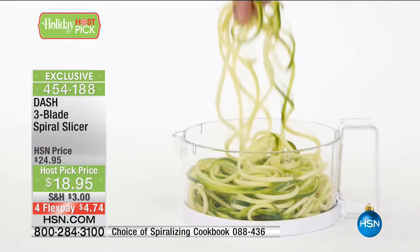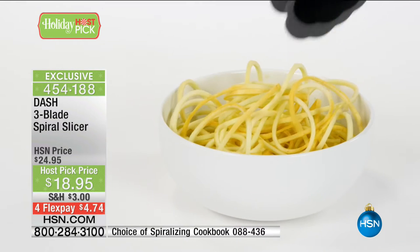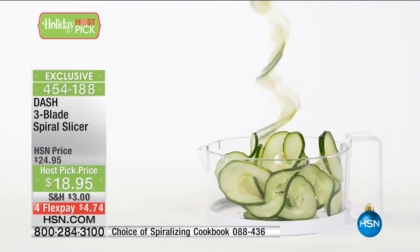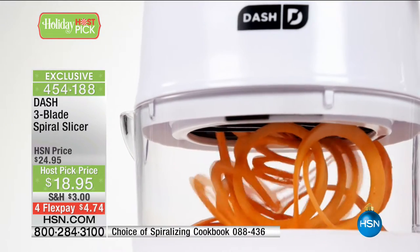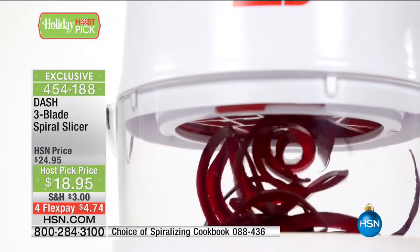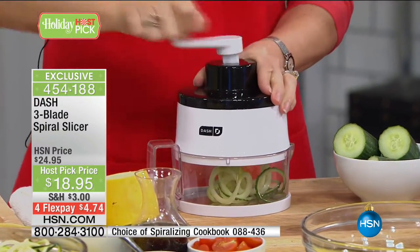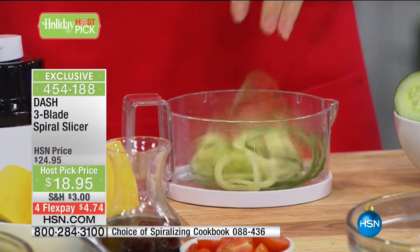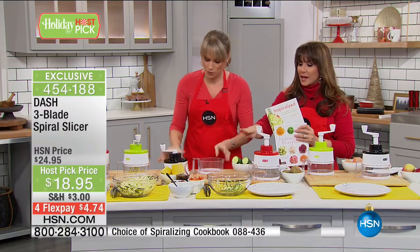That right there is a cucumber. All you do is load the vegetable into the machine — you do cut it to fit — and then the sky's the limit. When you go online and look at blogs, there are thousands of beautiful recipes that utilize spiral slicers. This one happens to be the most affordable — I've seen them upwards of $60 to $70. This is just $18.95, four months at $4.74. We have spiralizing cookbooks too — you could do a Greek salad with that cucumber.